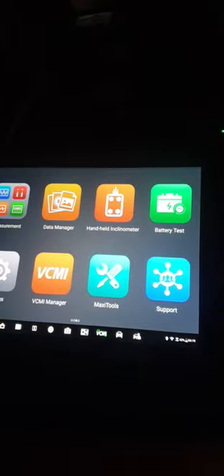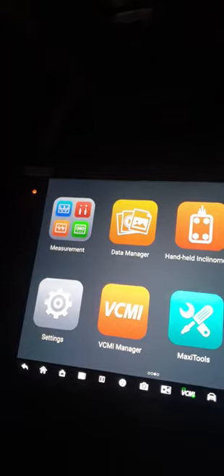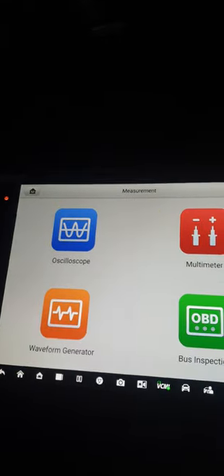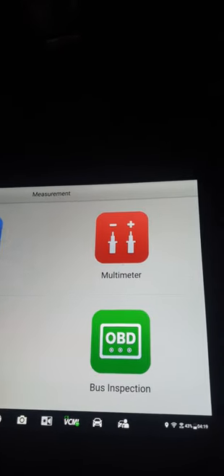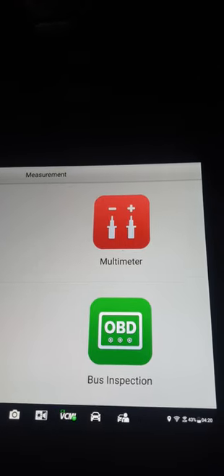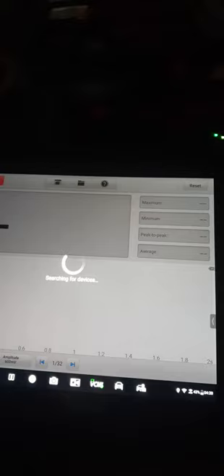On the measurement screen, the device acts like a multimeter — you can check voltage, current, resistance, and whatever you need. We are not connected to the car right now, but this is easy functionality that gives you a lot of possibilities to perform tests.